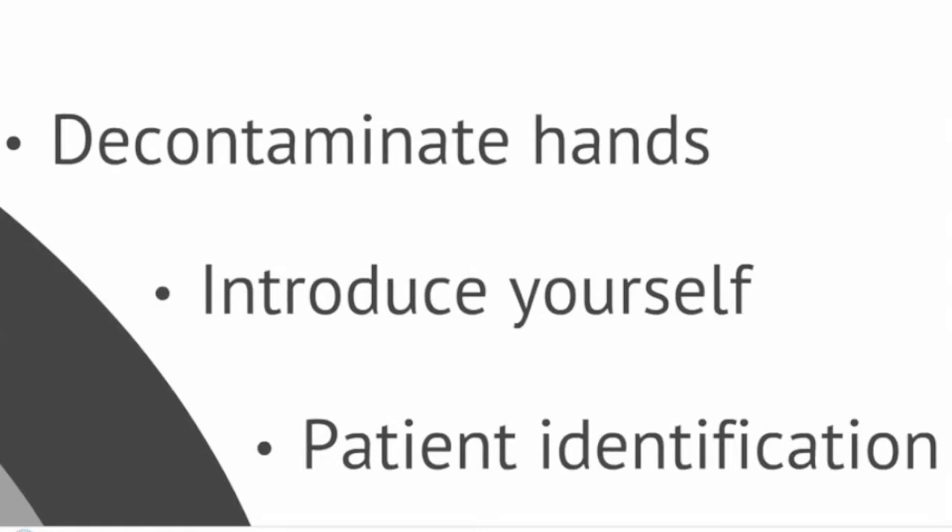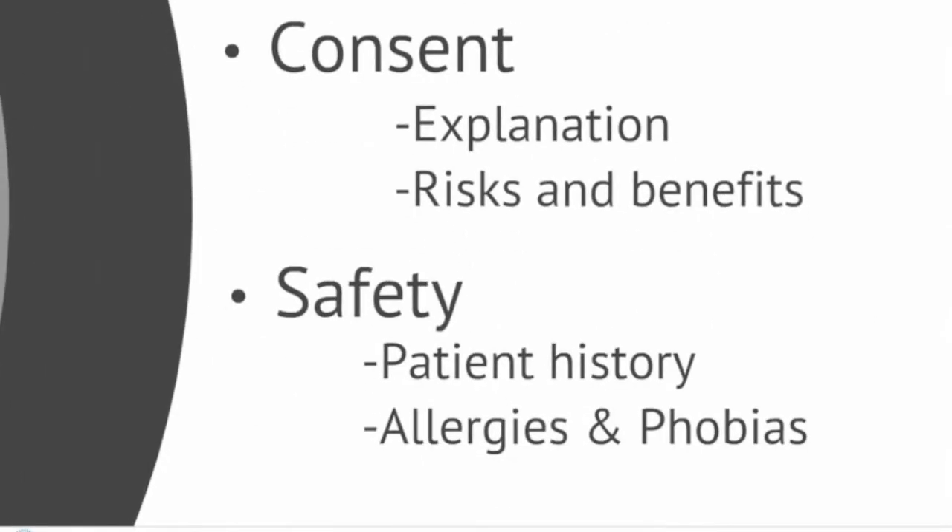You can then move on to gaining informed consent. In order to do this, you should provide the patient with a simple explanation of what you would like to do and why. You should also describe the potential risks, for example bleeding and infection, along with the benefits such as aiding the diagnostic process. After this, ask the patient if they are happy for you to continue.